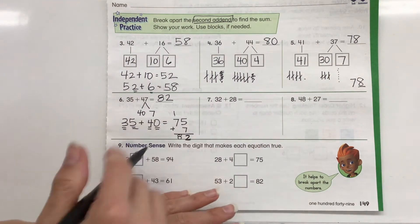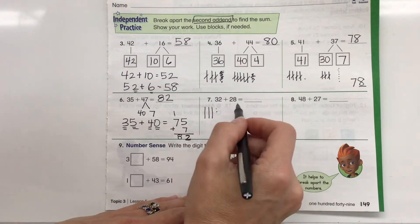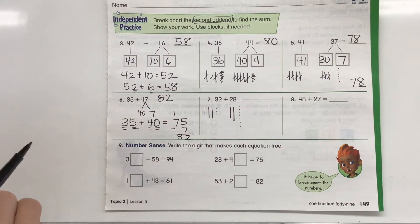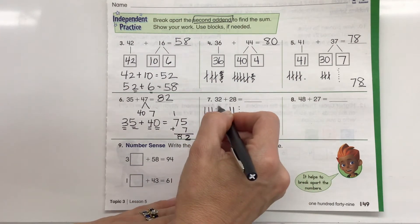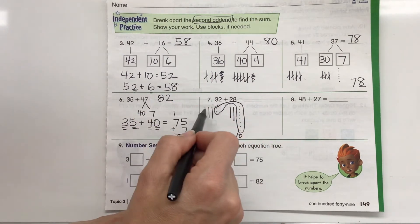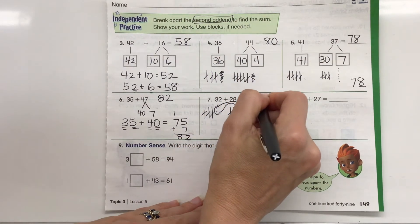Let's take a look at 32 plus 28. I'll draw it: 32 as 10, 20, 30, 31, 32, then 28 as 10, 20, then 21–28. Now let's see if we can make a bundle of 10 with our ones. I have 8, 9, 10 — yes! I'm going to circle all of those to represent another bundle of 10. So counting our bundles of 10: 10, 20, 30, 40, 50, 60. So 32 plus 28 equals 60.